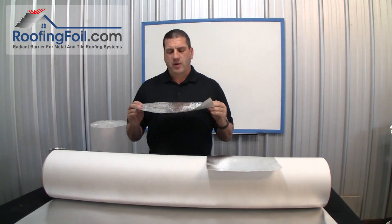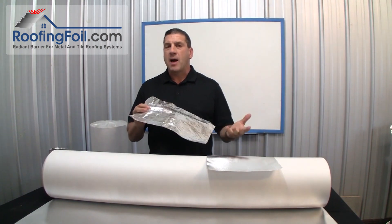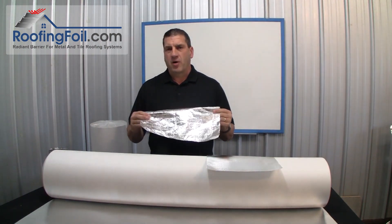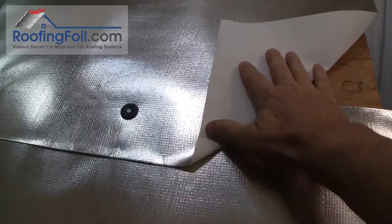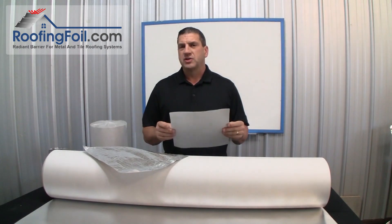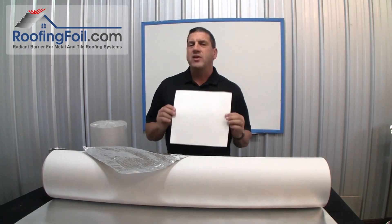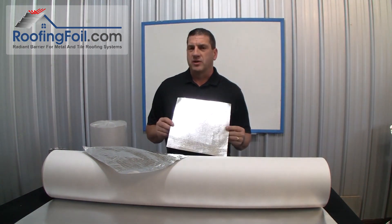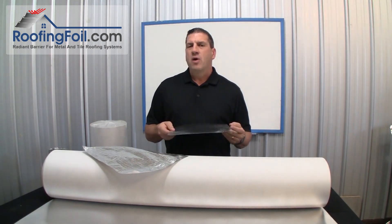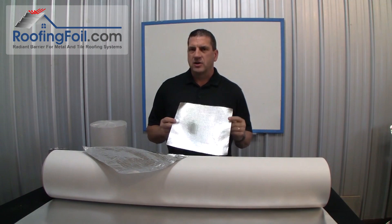Originally we promoted our heavyweight tarp-like foil products with a pure aluminum surface that were generally installed on top of another underlayment product. However, we heard from two groups. First, roofers told us they wanted an all-in-one product that would install and feel like a traditional synthetic underlayment and have the radiant barrier. Secondly, architects said they loved the idea but wanted a Miami-Dade County approved product that met the toughest standards for hurricane areas before they would specify it in their projects.